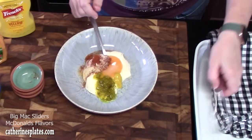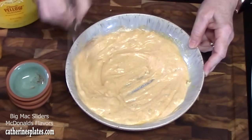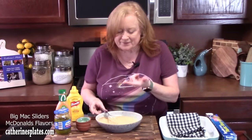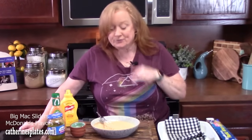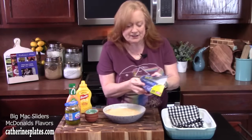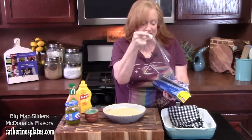Let's whisk this together. Give it a try and make sure your flavors are where you want them. Mmm — that tastes like that delicious sauce in a Big Mac! Just take a little bit of plastic wrap, cover your dish, and we're going to place it in the refrigerator until we're ready for it.